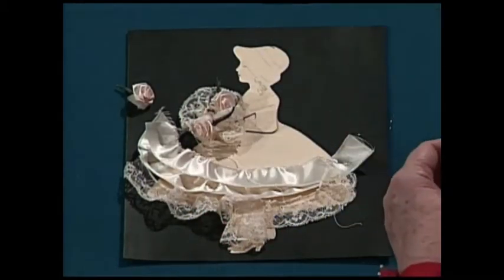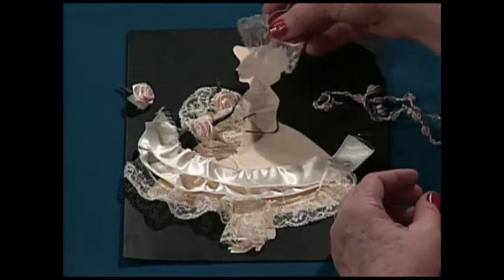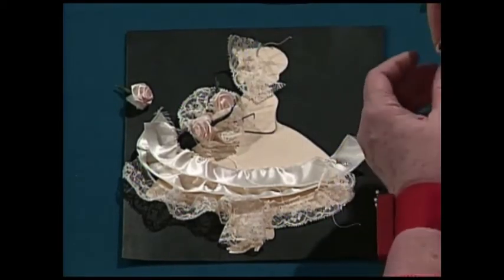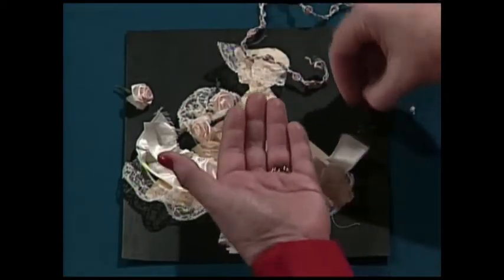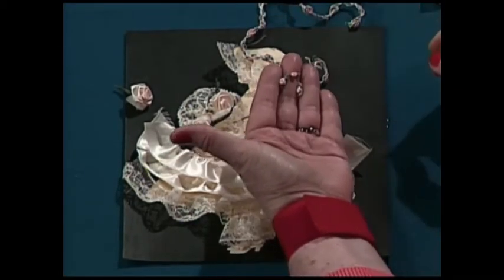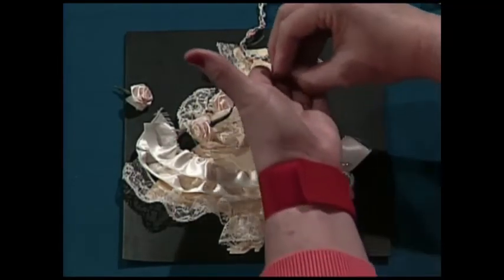Then we have some goodies to make her little hat — the hat is trimmed with French lace. We have a little braid purchased at the craft store, and a few little tea roses simply glued on for her hat. And that is how easy it is to make one of these elegant antique girl dolls.